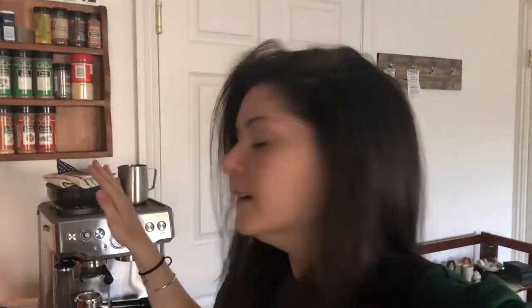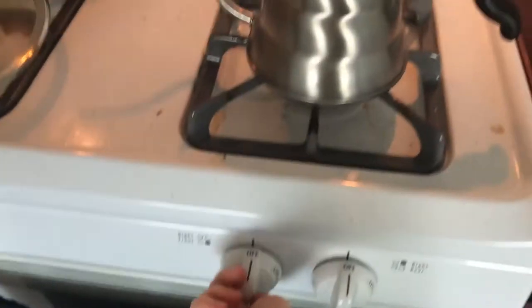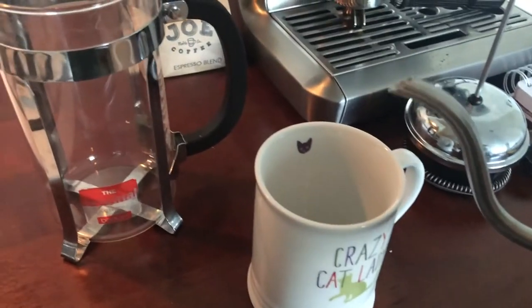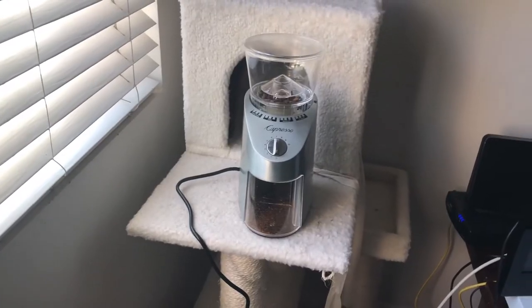This is a gooseneck Hario kettle — this is not necessary. The shape of the spout just helps control the water and put it exactly where you want it to be. While that's boiling, here's the process: when the water is boiling, we're going to turn the heat off, pour a little bit of the water into the mug to heat it up, then grind the beans, put the ground beans into the French press, and then we're going to get into it.